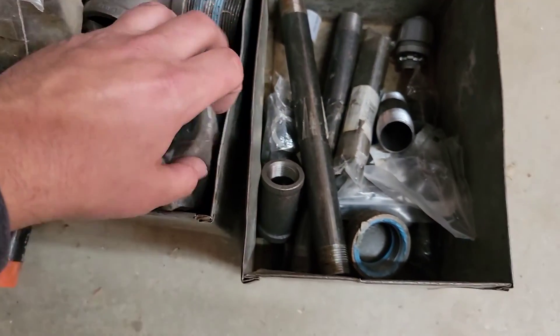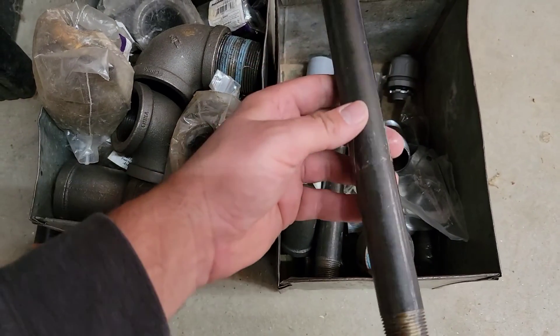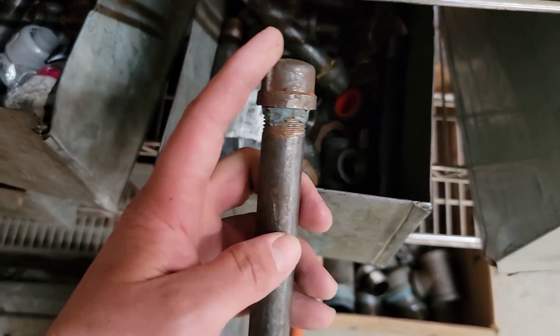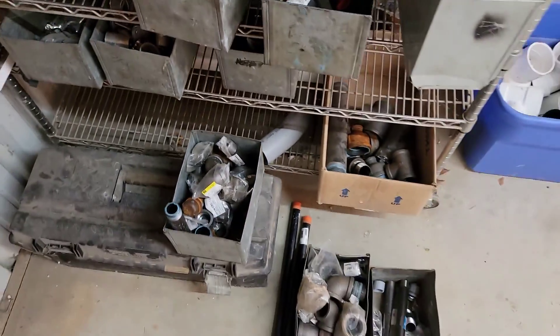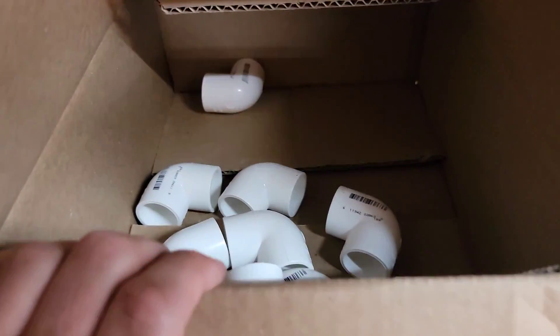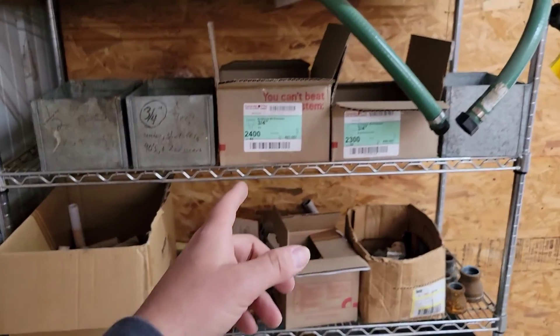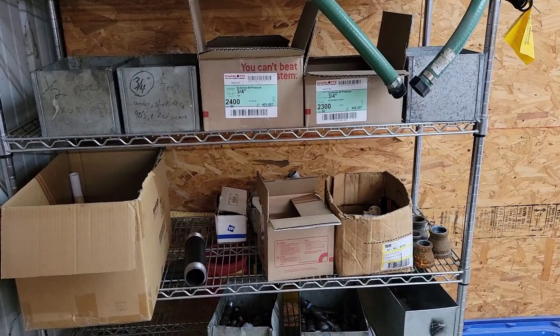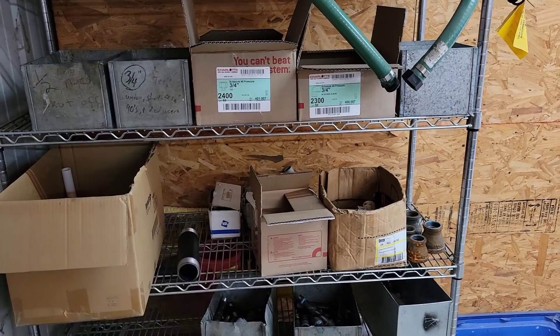Gas pipe fittings — you may need to keep shutoffs and nipples in stock. This right here is three-quarter and this is half-inch, with a cap. For PVC, you may need to keep traps, elbows, tees, couplings, and caps. That's schedule 40 PVC for installing drains and doing different configurations.